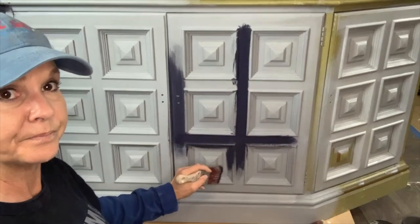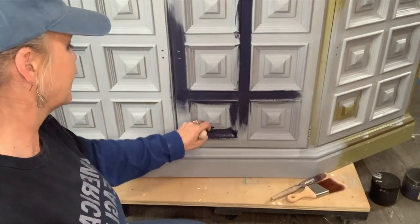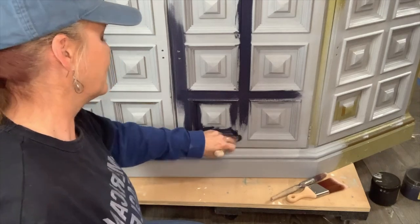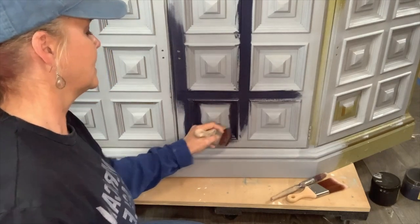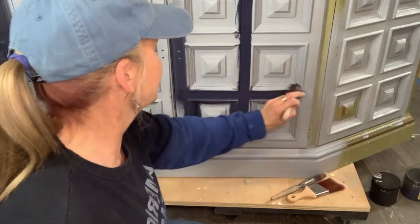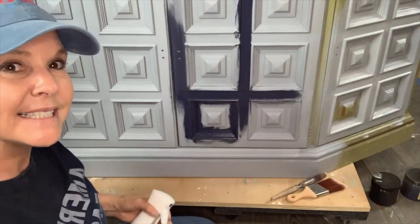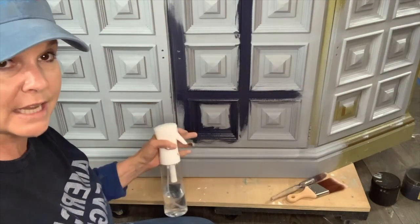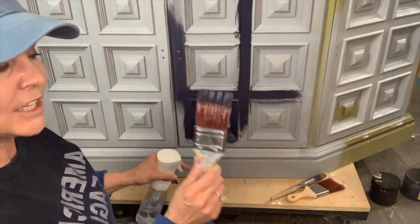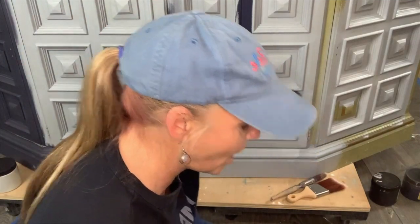I'll do short, choppy strokes to get the paint down in all these details. But I won't leave it that way unless I want texture — by doing short choppy strokes, I'm adding texture. So I'm getting it in all those grooves and then I always come back and smooth it out. Just like with slick stick — if you're getting drag marks because of temperatures, I already have slick stick on here so everything's going to bond wonderfully. I can mist my brush or mist my piece since I have that primer now.